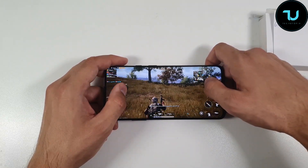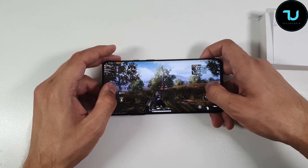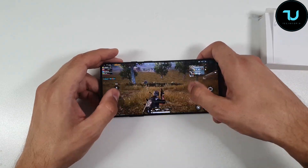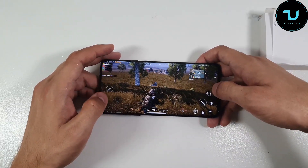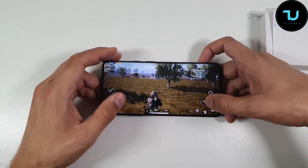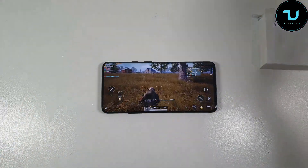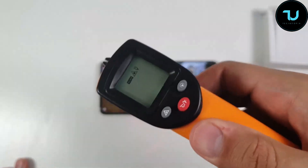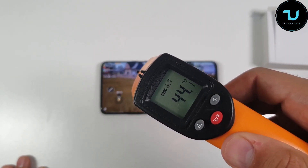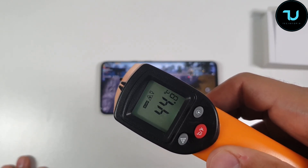We're going to test the heating at the end, so please make sure to watch it. With the 90Hz mode, the display was overheating at 48°C. Let's check it now — with the 60Hz display mode refresh rate, we're reading 44 to 45°C. And that's just after 6 minutes of gameplay.